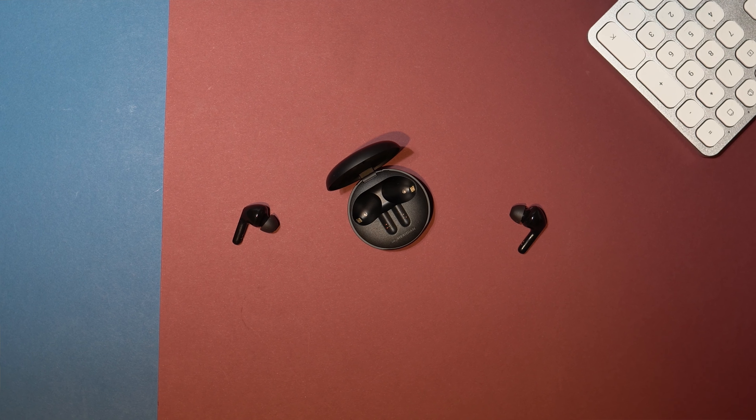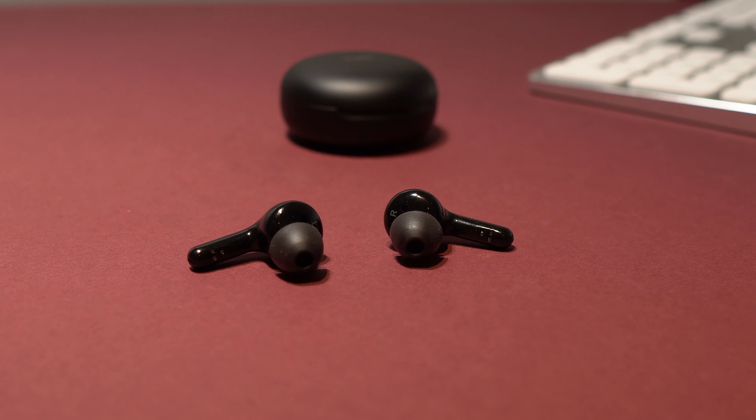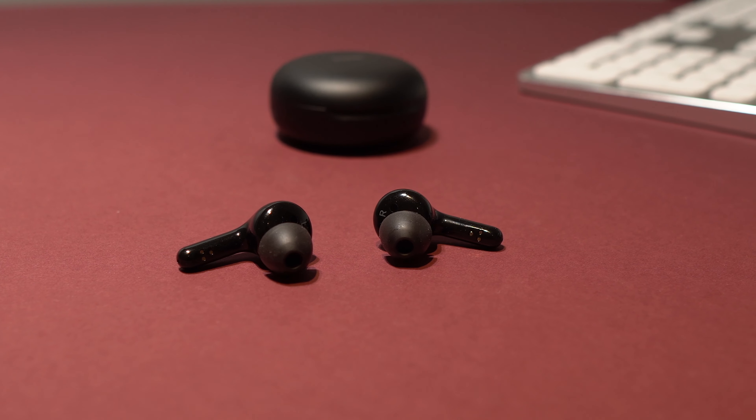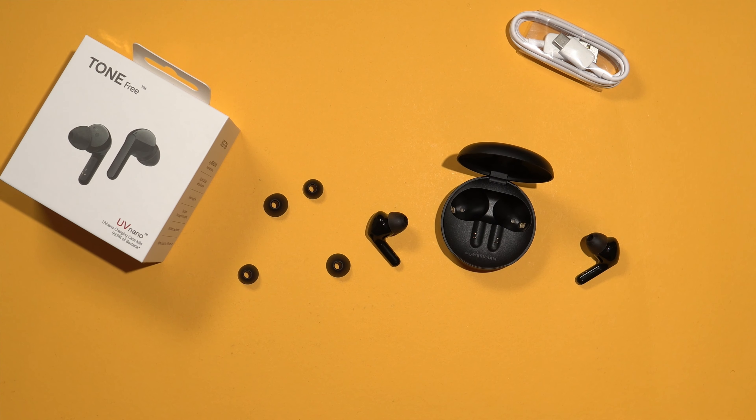These have smart sensors embedded inside, so each time you have them in your ears and take them off, the music will automatically pause, and once you put them back in, the music resumes. From my testing, it works pretty well. They are also equipped with an ambient sound mode, which allows sound from your surroundings through the earbuds without you having to take them off. If you want to quickly have a brief conversation or listen to an announcement on a train or plane, you can do so.